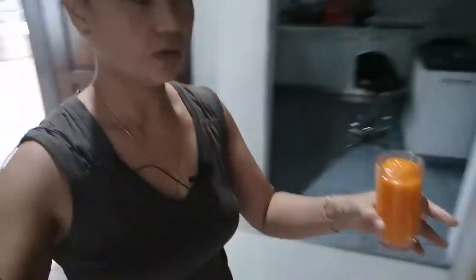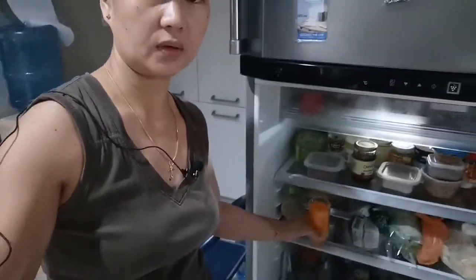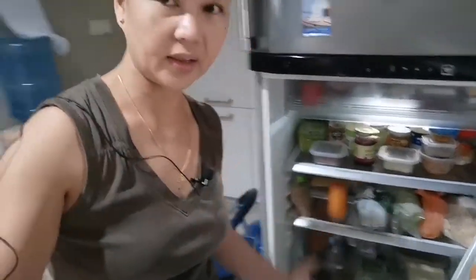For sure you will love it. You don't need to put anything — no sugar or nothing else — just only mango and carrots. It's very nice, very tasty. You have to put it first in a refrigerator — it's nice to drink when it's cold.